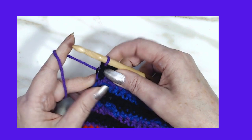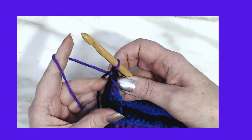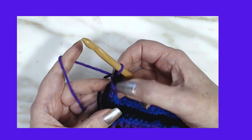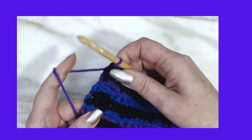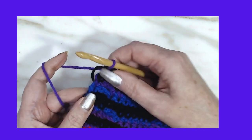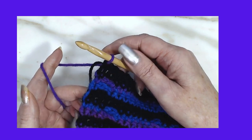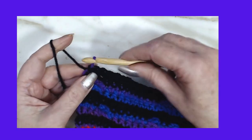Pull down and pull up. As you can see, there's not much — it's all wrapped in, it's not hanging out loose or anything like that. We're going to put a border on this so it's really not visible. It will not be visible when you put a border on.